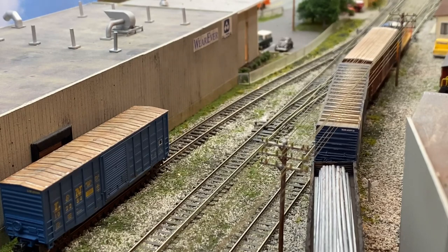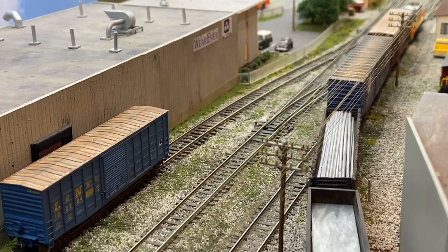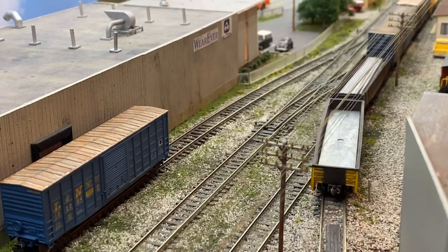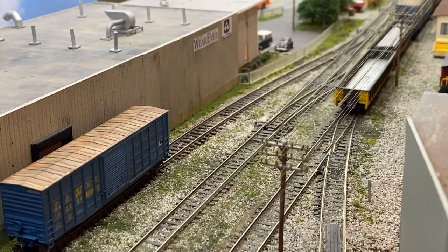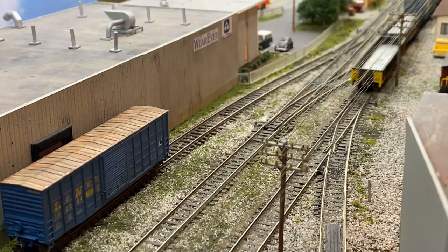Something I didn't realize pretty much until I watched the video — this gondola is one of the ones that I lowered. I lowered the body on the frame so it didn't sit so high, so it looks a lot better. Basically what I did was get rid of the floor, so now the metal weight is the floor. I really need to paint that black — don't usually film looking down on it. After this car makes it back to the yard and back to the storage box, I'll paint the floor black, and I'll check the other ones I've done that to as well.